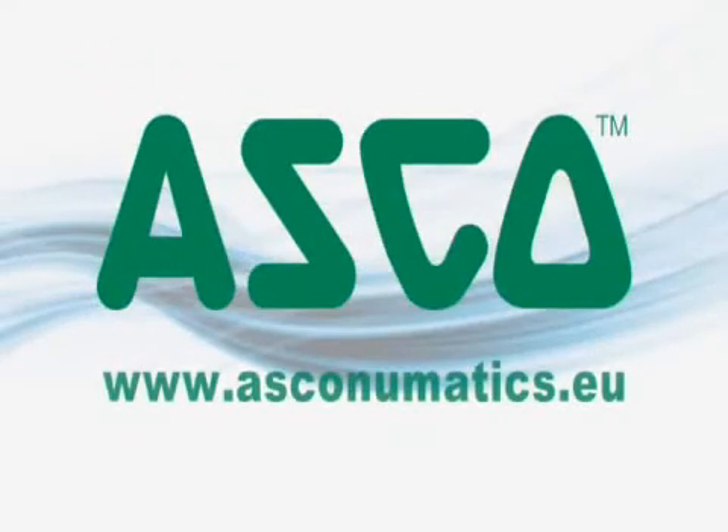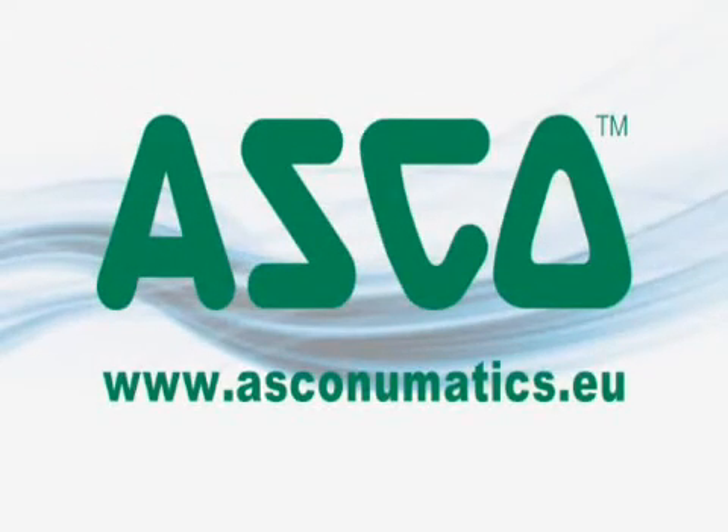If you need further information, please contact us directly or visit our website www.asconewmatics.eu.